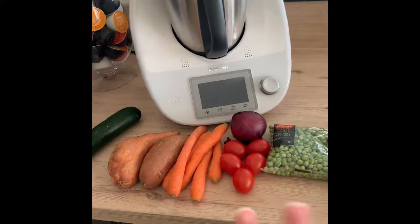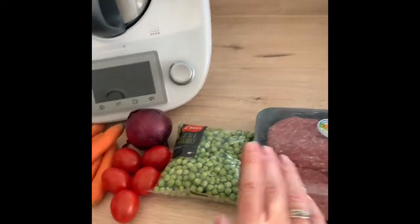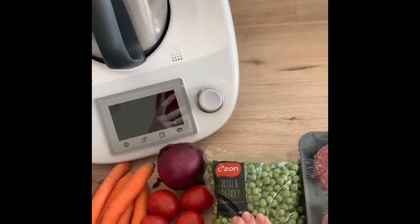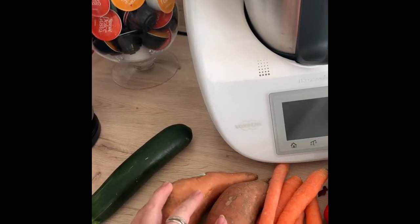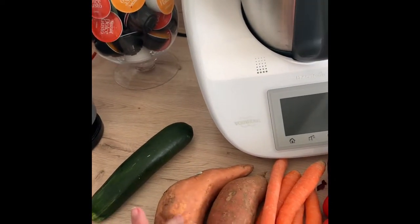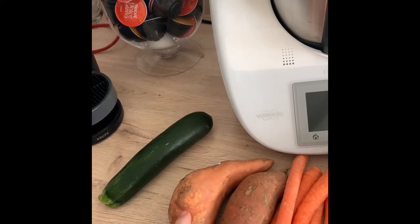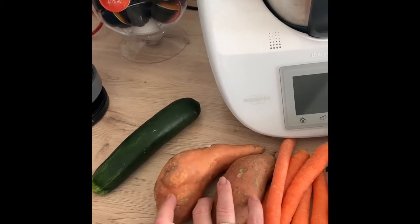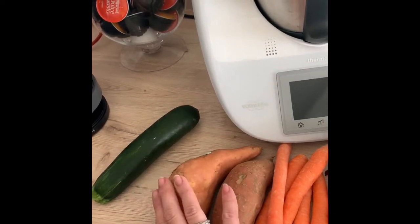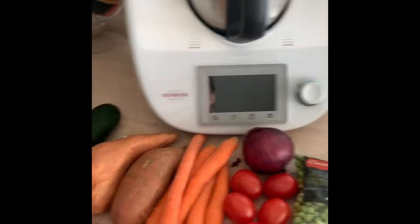We'll see how he likes it. All the ingredients for today: we got some beef burgers — I'll just use one — some peas, some tomatoes, an onion, some carrots. These are sweet potatoes; I think they're white ones though because usually whenever I buy sweet potatoes I get the ones with the darker skin and they're orangey inside, but I think those are white. And then we have a courgette and of course we're going to add some vegetable oil.